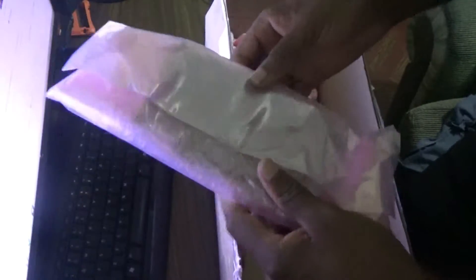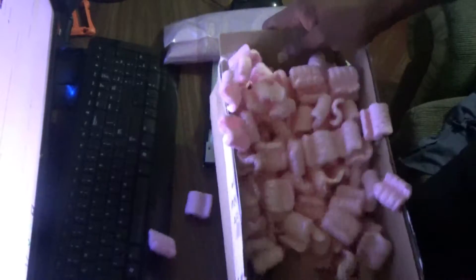As you can see, it is well packed and well secured. This is the motherboard itself. Let me just check if anything else came in the box by chance. Nothing else came in the box, but it is well protected — that's it.